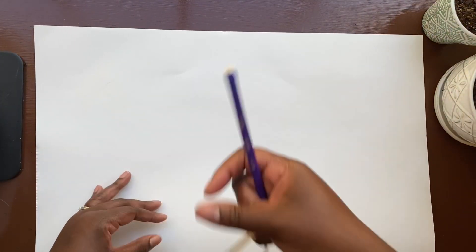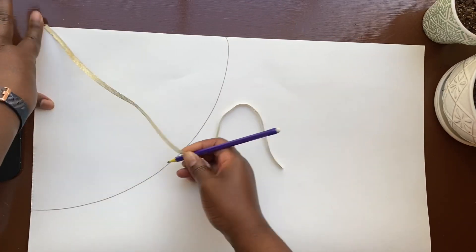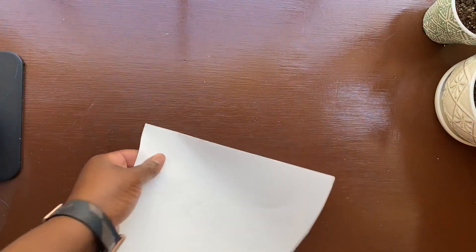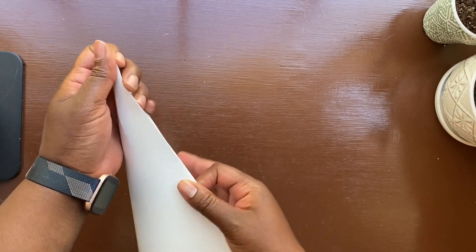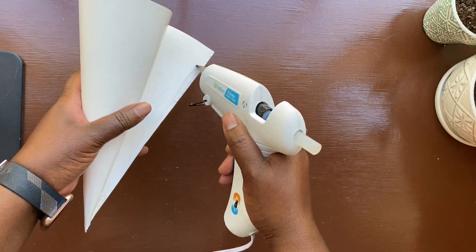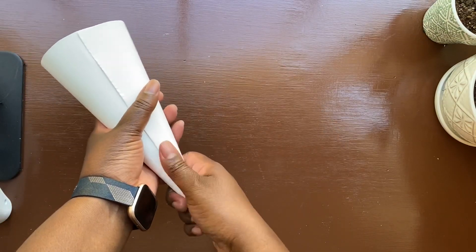I recently made my kids some personalized Christmas trees for the living room, but for their room I wanted to make a fun and colorful Christmas tree just for them. I started with a piece of poster board, put a ribbon in the corner as a guide to make a quarter-circle shape, then cut that out. This made it easier to create a cone shape with a nice flat bottom. Once I had my cone exactly how I wanted it, I secured it together with hot glue. If you want it sturdier, use a stronger glue, but for poster board this works great.